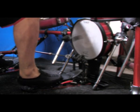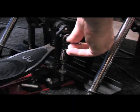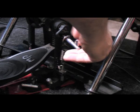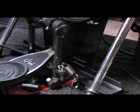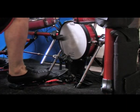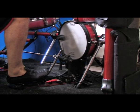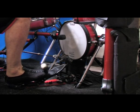Let's put this to test. In this test, the spring is completely removed. That leaves two power sources: the foot and the beater rebound.